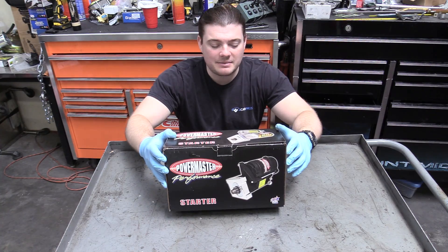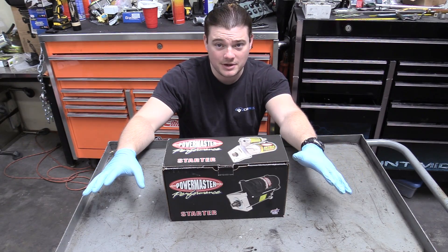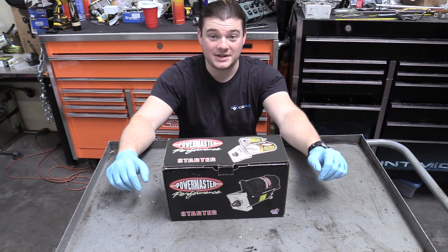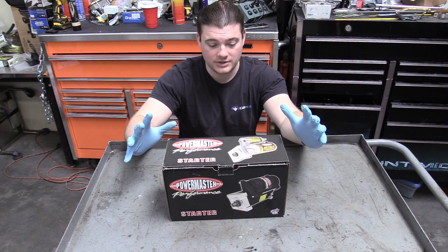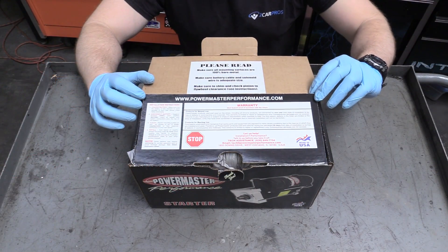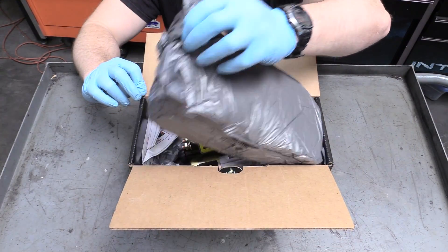So this is the starter we've selected — it's a made-in-USA product made by Powermaster Performance. This is a pretty cool starter because it's a gear reduction starter. It's a lot smaller than the old school starters — the old school starters were bigger than the box and a lot heavier. So you want to opt for a really nice quality starter. Link down below in the description — it's the exact one we're using — and I'll show you exactly why it's cool.